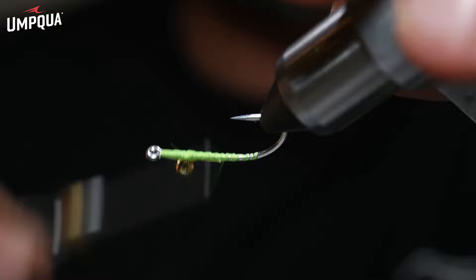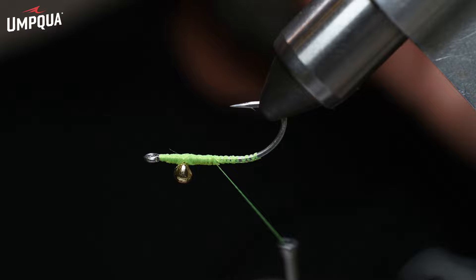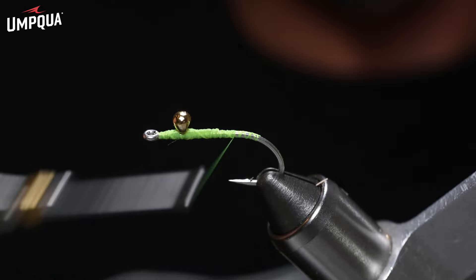Right now would be the time to take either .019 or maybe .021 mono and put yourself a double weed guard here if you wish. I'm not going to do that for this pattern tonight because most of the time I don't, but I do always carry some in the fly box with weed guards.